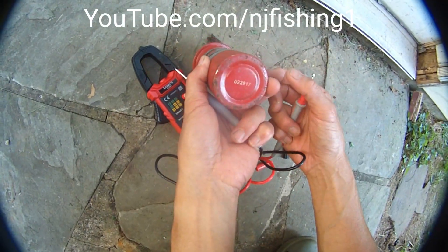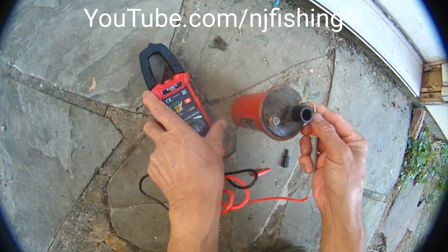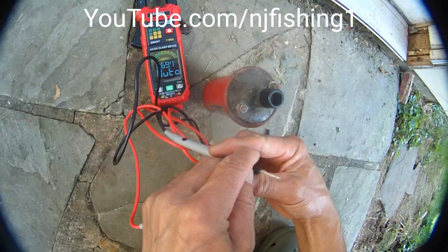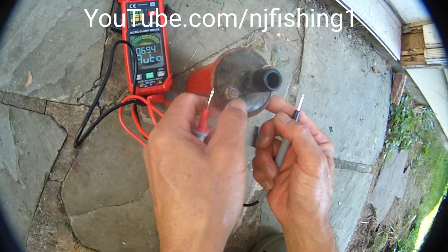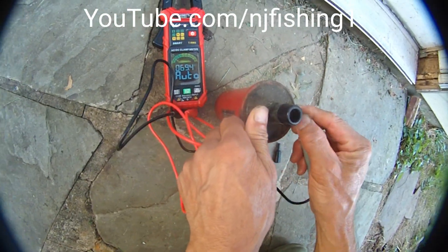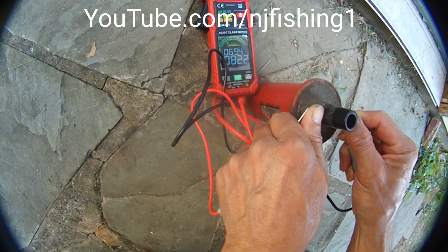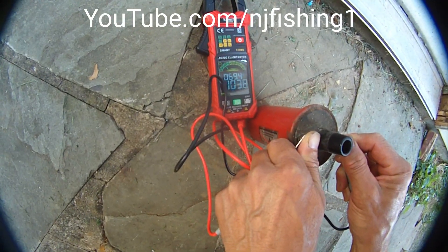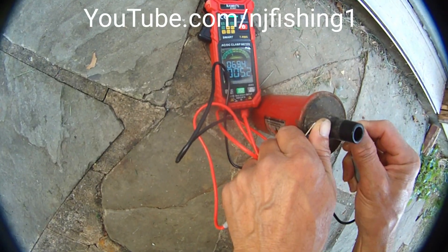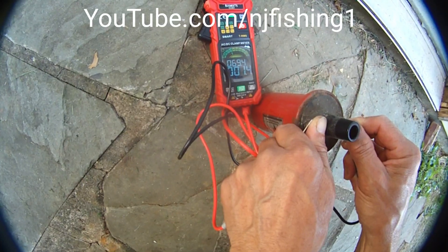This is ignition coil 022A17 and I'm going to check for ohms. I think it's supposed to be like 2 ohms or something like that. This is positive and this is negative. So let's see. Reading 1.5 ohms.